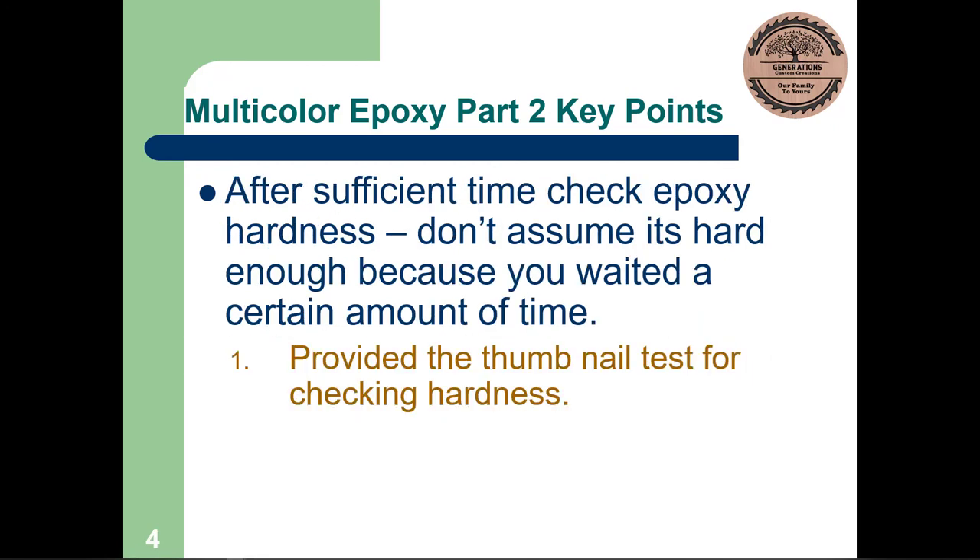After sufficient time, you want to check your epoxy hardness. Your epoxy manufacturer will tell you how long it takes to cure — but don't assume that just because that time has passed it will be hard. You could have had a wrong mixture, old epoxy, or other issues. You have to actually test for hardness. I use the thumbnail test, which I learned from Shane. In this case I checked for hardness after about 14 hours, which is normally plenty, but it actually took 17 or 18 hours of dry time before my epoxy was as hard as I wanted for carving the next color.